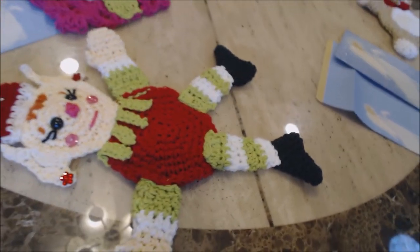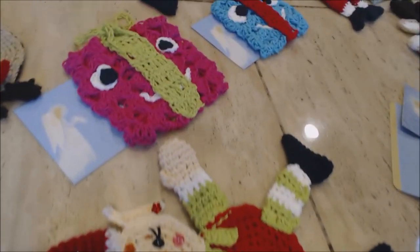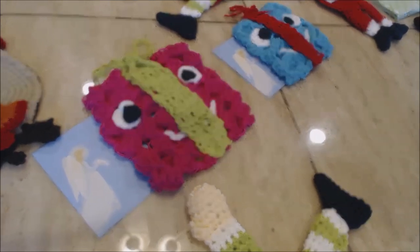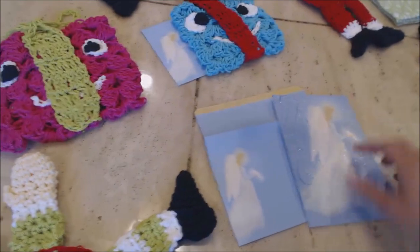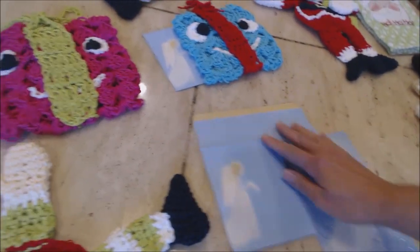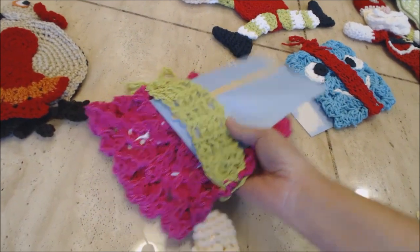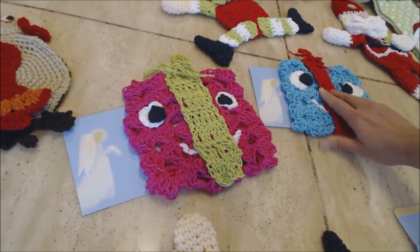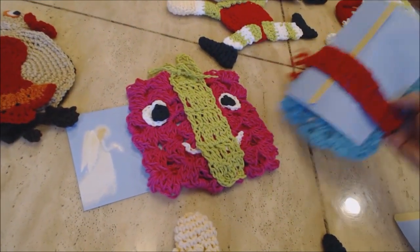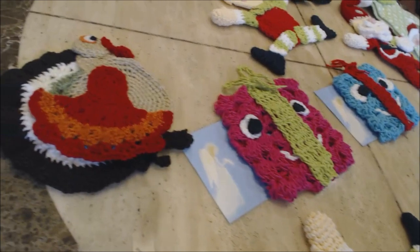I just wanted to show a close-up of everything. Here's one of the L's, here's one of the presents, a couple of presents, and here's the beautiful card that you can put into the back of the presents. You can see how it can slip right into the back side of the present, and the turkey decided to join in.